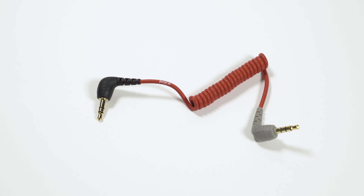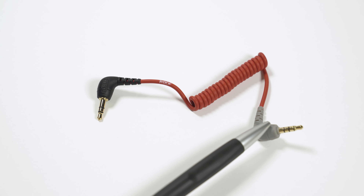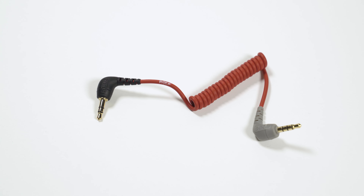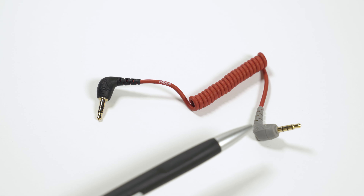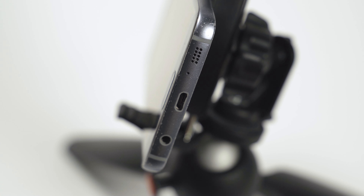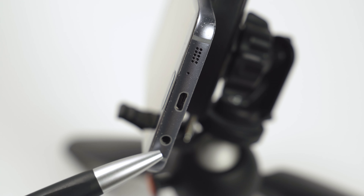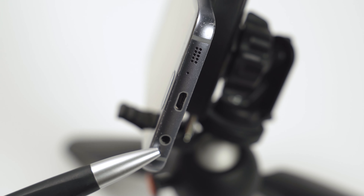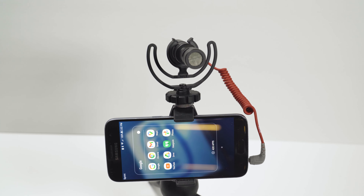This is an adapter cable — it has two rings on one side, which comes out of the microphone itself, and a three-ring connector on the other side, which goes directly into the phone. Some phones, especially newer Androids and iPhones, don't have a 3.5mm jack anymore, so you need some type of adapter. For older phones that do have a 3.5mm port, the three-ring connector goes into the phone and the two-ring connector goes into the microphone. This should work directly if your phone has a 3.5mm port.